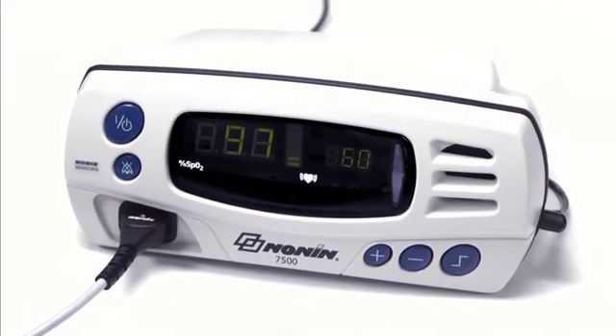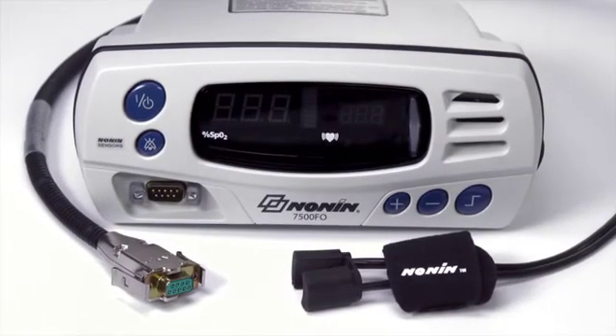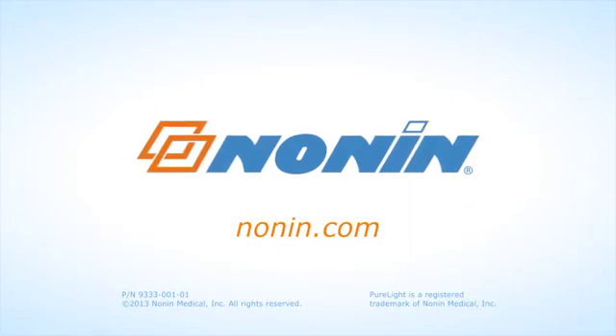With proper use, the Nonin 7500 or 7500 FO pulse oximeter will provide consistent, accurate oxygen saturation and pulse rate measurement. You can find additional use information on this and other Nonin products at www.nonin.com.